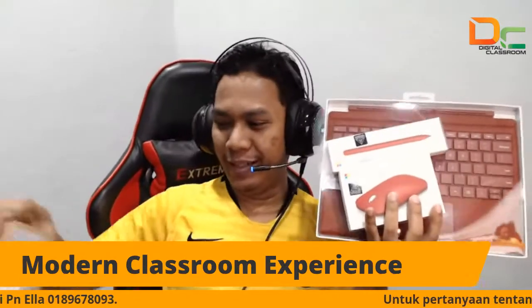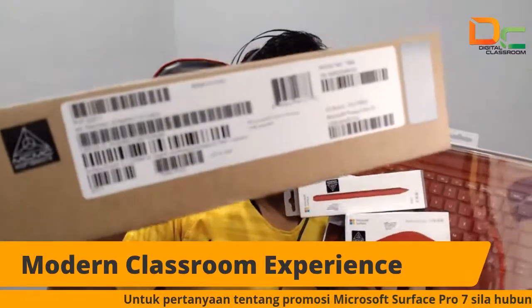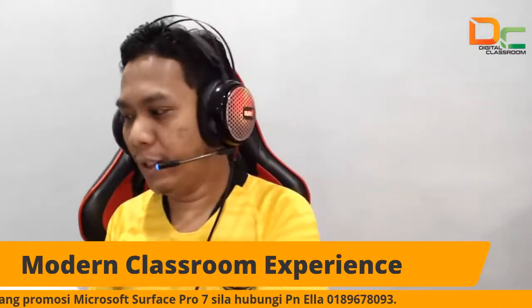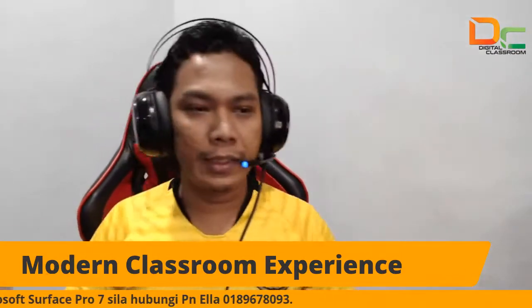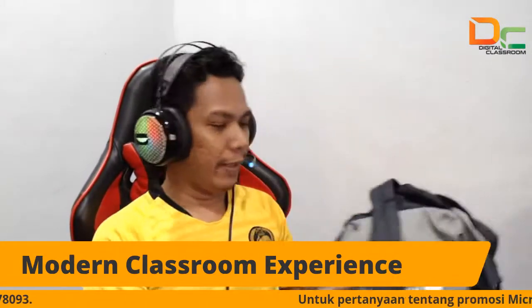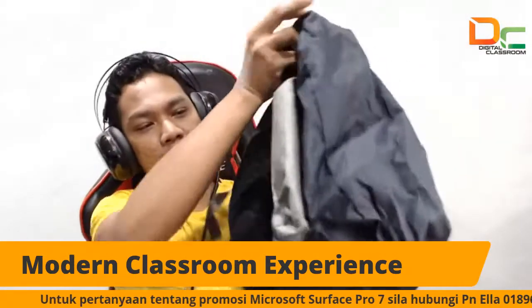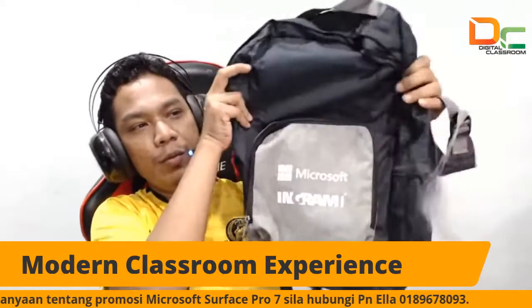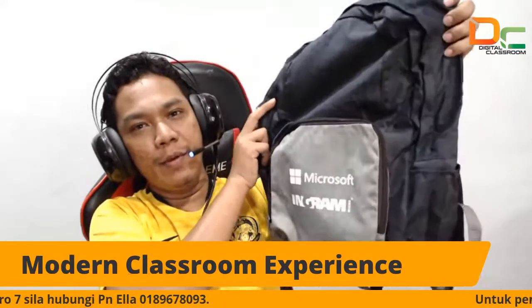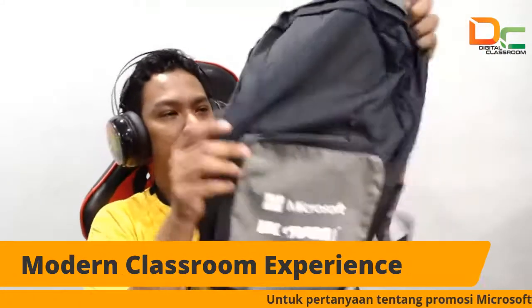Jadi eksklusif ya, yang telah ditempah. Ni model i3, 128 gigabyte. Jadi kita akan unboxing sebentar lagi. Untuk siapa-siapa yang berminat untuk memenangi bag Surface, tolong tunggu eh. Anda akan menang bag Microsoft Surface Pro 7. Ni bag dia, eksklusif ya.